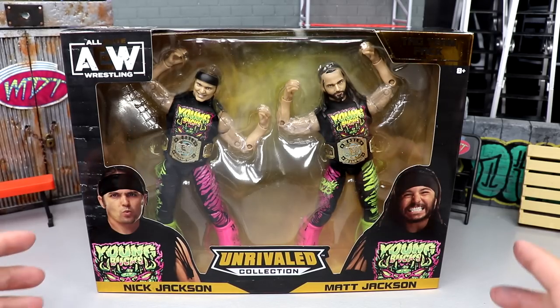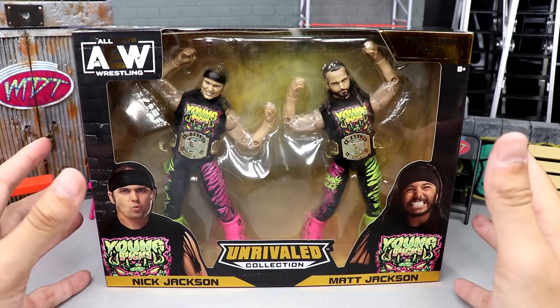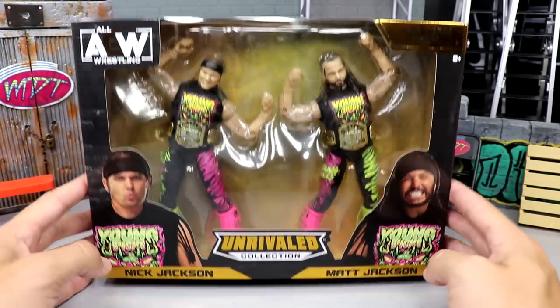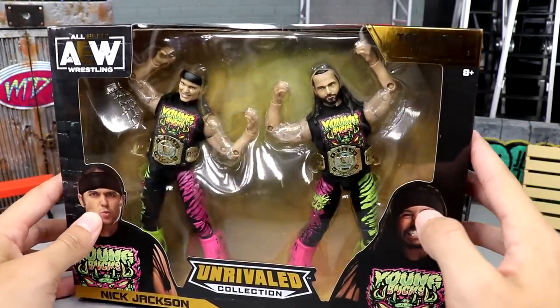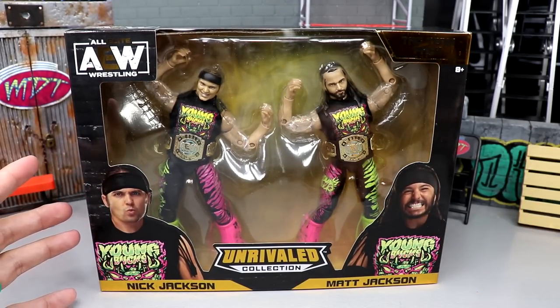As you guys can see, really great packaging. I love the box — I love how they're in their signature poses. You have an image of Nick and Matt here, you have their names, Unrivaled Collection — great looking two-pack. It's a tag team pack as it says there.